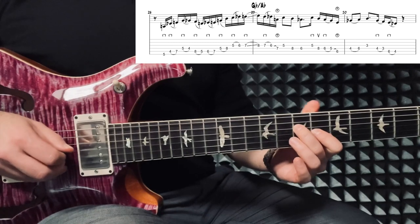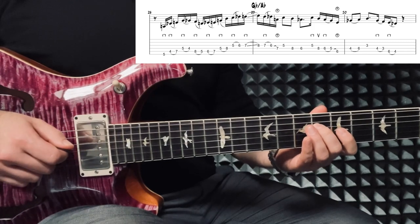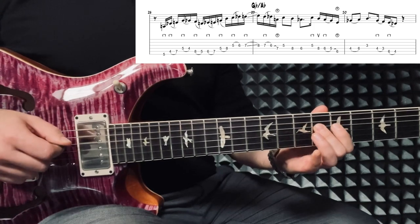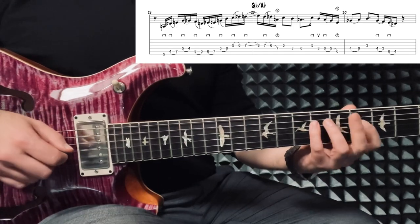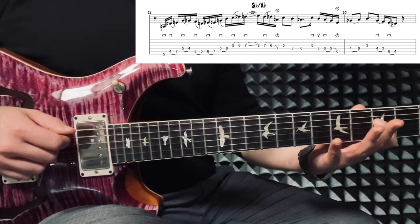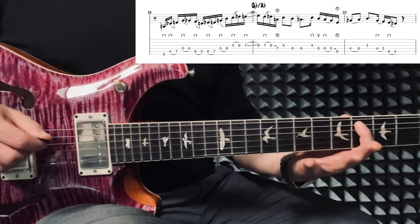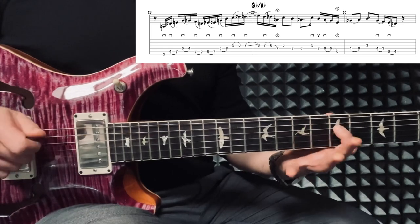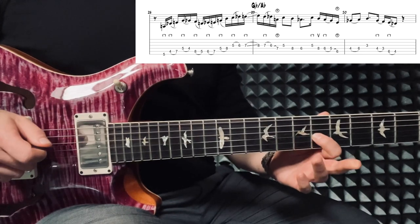So we would have: down, down, hammer, down, pull, down, pull, down, hammer, down, hammer, down, hammer, down. Then from nowhere, and then we have some up strokes — or down if you want. Down, up, down, pull, hammer from nowhere, and the next one's up to you. Then switch it back to down, pull, and these ones are up to you. So one more time: down, down, hammer, down, pull, down, pull, down, hammer, down, hammer, down, hammer, down, slide, down, pull, hammer from nowhere.